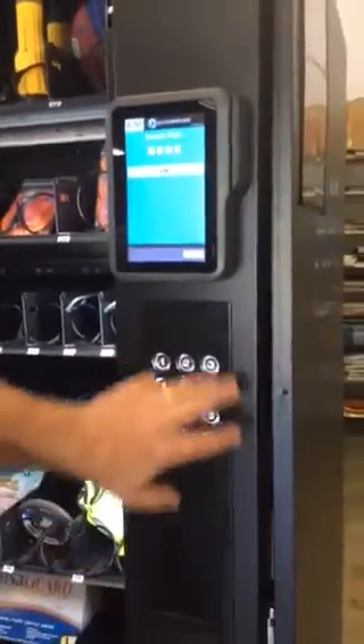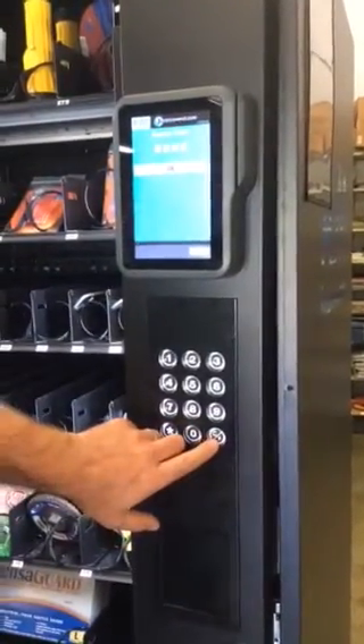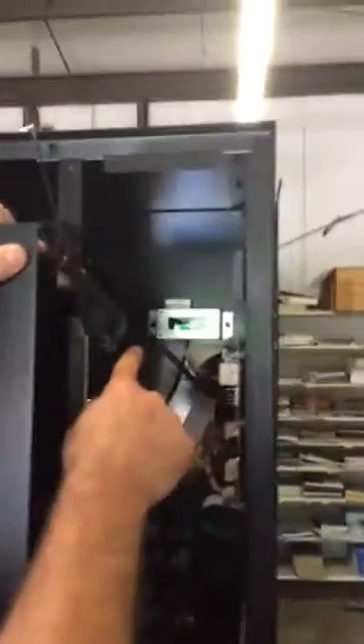We're going to use the control pad on the machine, mostly using the pound sign. We're going to use the yellow mode switch on the board and the LCD screen at the back.